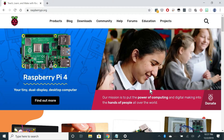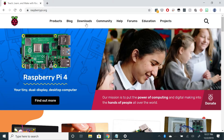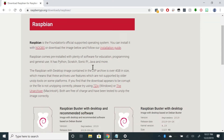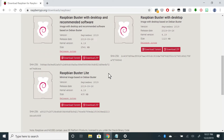To begin, open up a browser and navigate to raspberrypi.org. Click on the Downloads link at the top, then click on the Raspbian button. Scroll down until you see Raspbian Buster Lite — I'm choosing this one because it is the smallest and lightest version of the operating system.